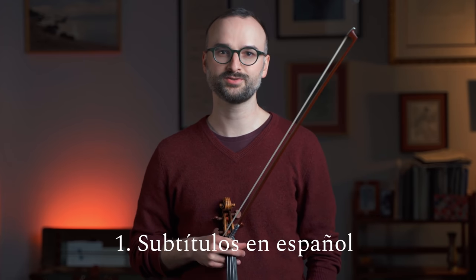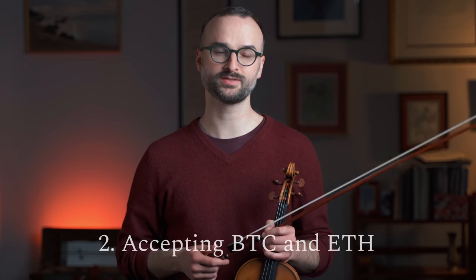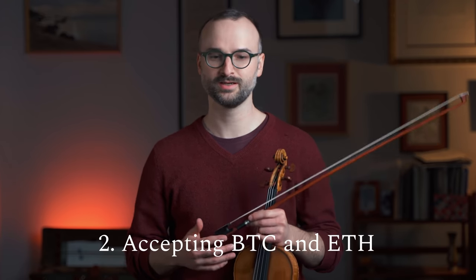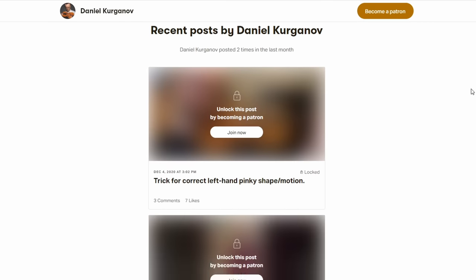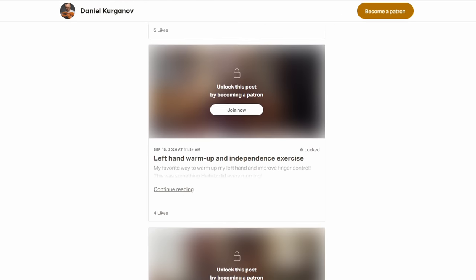Hello, this is Daniel Karganov. Welcome back to my Masterclass series. Just a couple of announcements before we get into the exercise. First, all of my videos are going to be available with Spanish subtitles, thanks to my wonderful student Rocio. I really adore the Spanish-speaking community — I've had the chance to interact with people from Mexico, parts of South America, Spain, and beyond, and I see a real abundance of passion and talent. Number two: I'll be accepting Bitcoin for payments for lessons, patronage, and anything else. You can read about that in the description. For most of you, Patreon will still be the best way to support my channel.